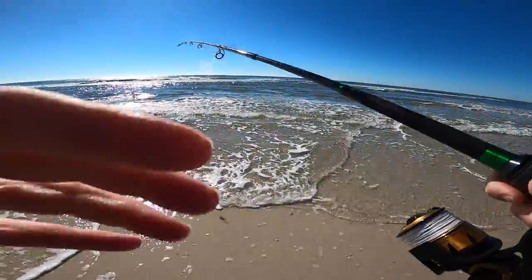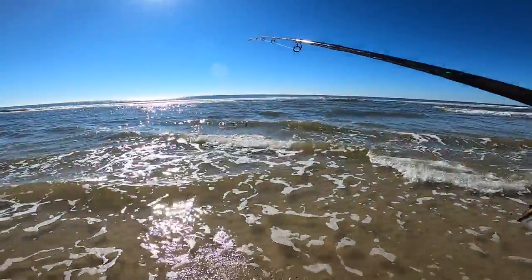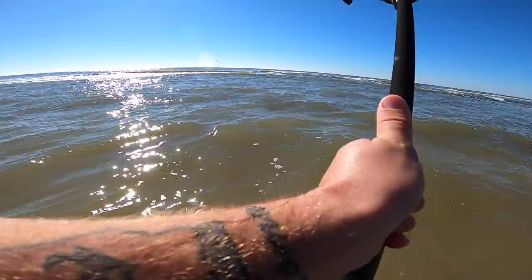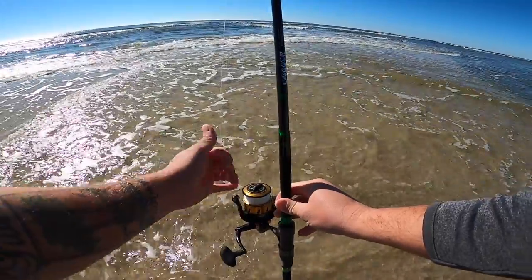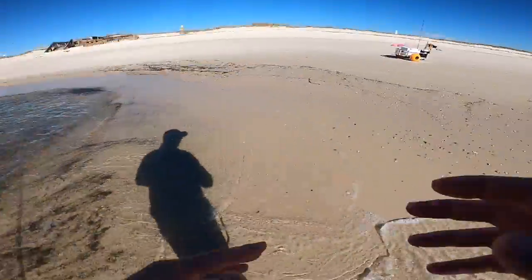I'm gonna have to walk out a little bit to get past this first sandbar — it's kind of far. But I don't mind doing a little walking, I'm already wet. Let's do a cast. There we go, that's all I need. I hope I get a big red. Alright, that rod's set.